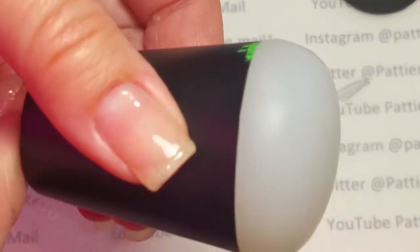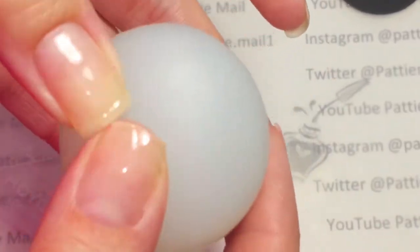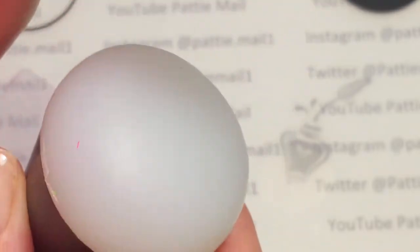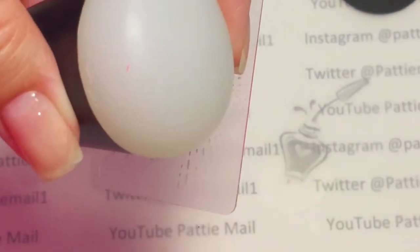I'll be using my Uber Chic Beauty sticky stamper. That image I was going to be using is a little hard to pick up with the clear stampers, so the sticky stamper picks up everything because it's sticky. And I just grabbed this scraper — my little Moira scraper — it just happened to be on top.